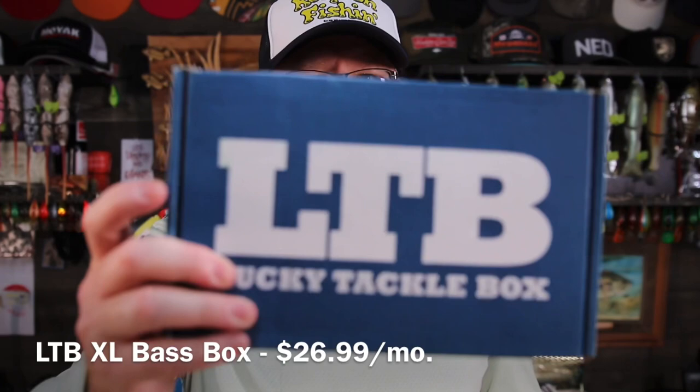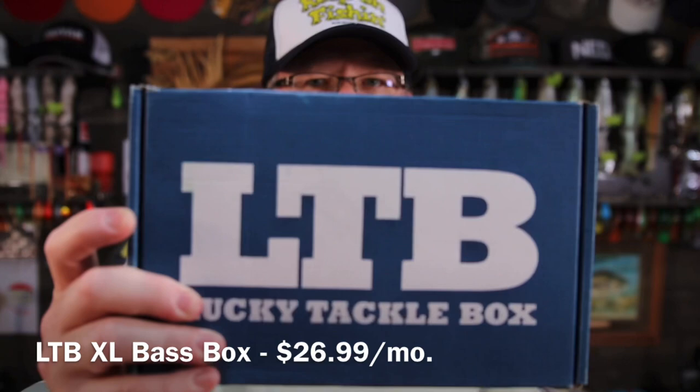Hey hey hey, it's Mr. Bass. Are you feeling lucky? I don't know if I am, but I got my Lucky Tackle Box this month, so I may as well see what's inside.